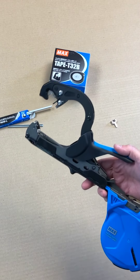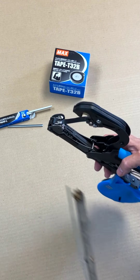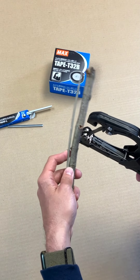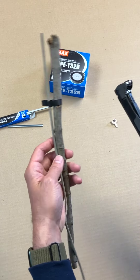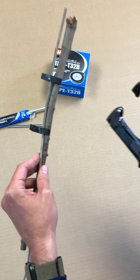The operation of the Strongbind is so simple. You just squeeze once to load the tape, put in your two items — like a stem and maybe a training wire — push that into the jaws, clamp, and it's bound. Reset, push, clamp, done.